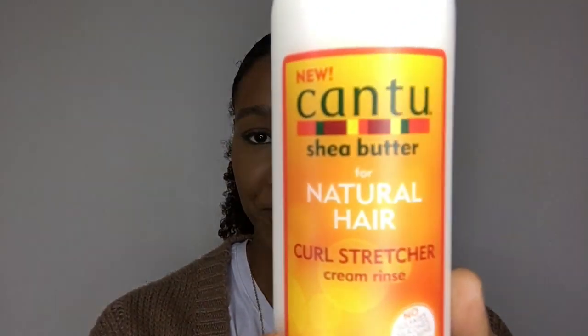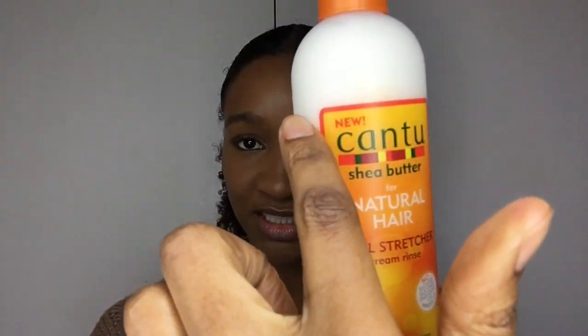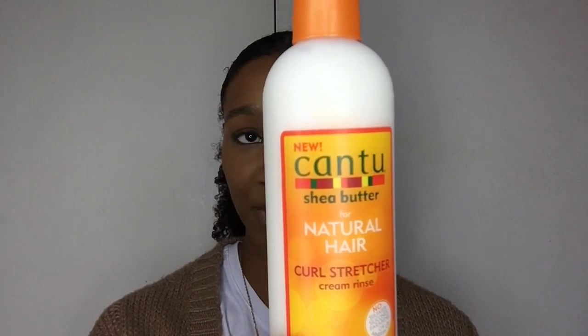So the product is this. It says 'new' because it's literally just come out in the shops. For natural hair curl stretcher cream rinse — it says no sulfates, silicones, parabens, or mineral oils. It says it minimizes shrinkage and is humidity resistant. Great for blow-dry or air-dry styles. We always hear that products minimize shrinkage or elongate curls, but honestly I haven't really come across a store-bought product that has actually lived up to that claim.